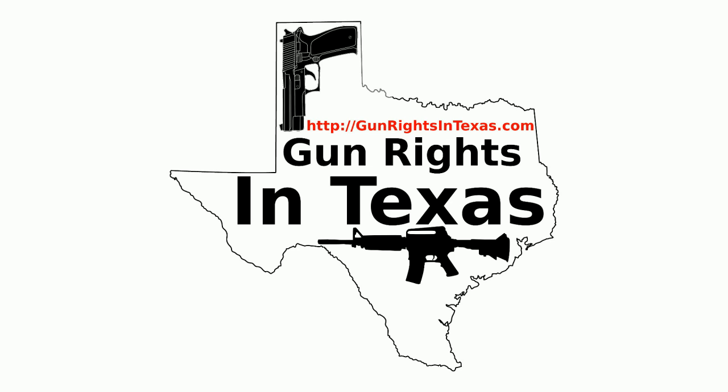Rumor number two is that existing CHLs will not be allowed to open carry — they will have to surrender their license and wait 30, 60, or 90 days before starting the process and getting a new license. That one is just a rumor. I think it's actually one that somebody's trying to use to scare concealed handgun license holders into thinking we need to push for unlicensed open carry. Whoever started that rumor, you're not helping things. Rumor number three kind of ties into rumor number one, where it says licensed open carry will destroy reciprocity.